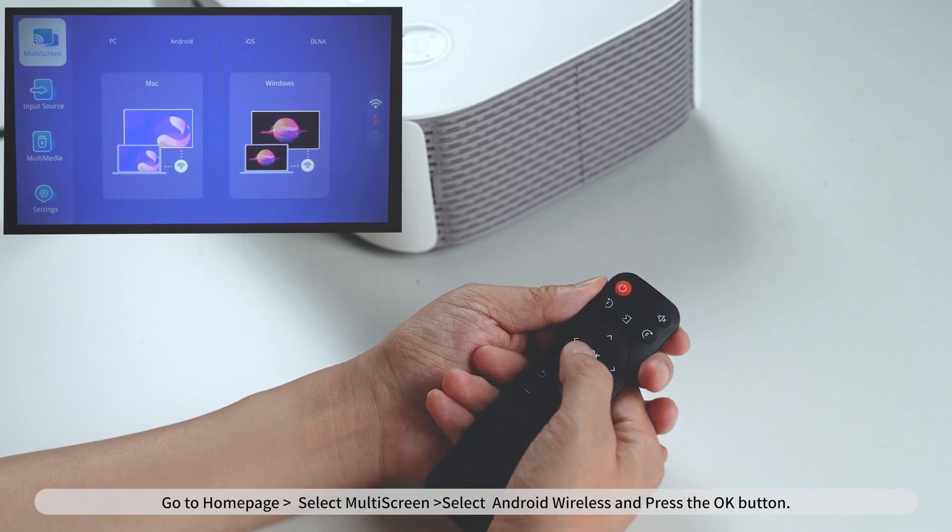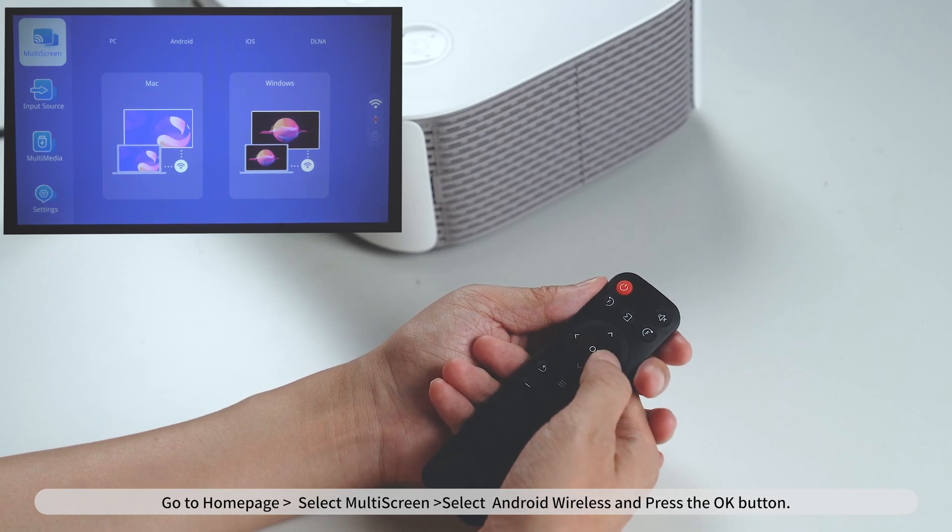Go to Homepage, select Multi-Screen, select Android Wireless, and press the OK button.